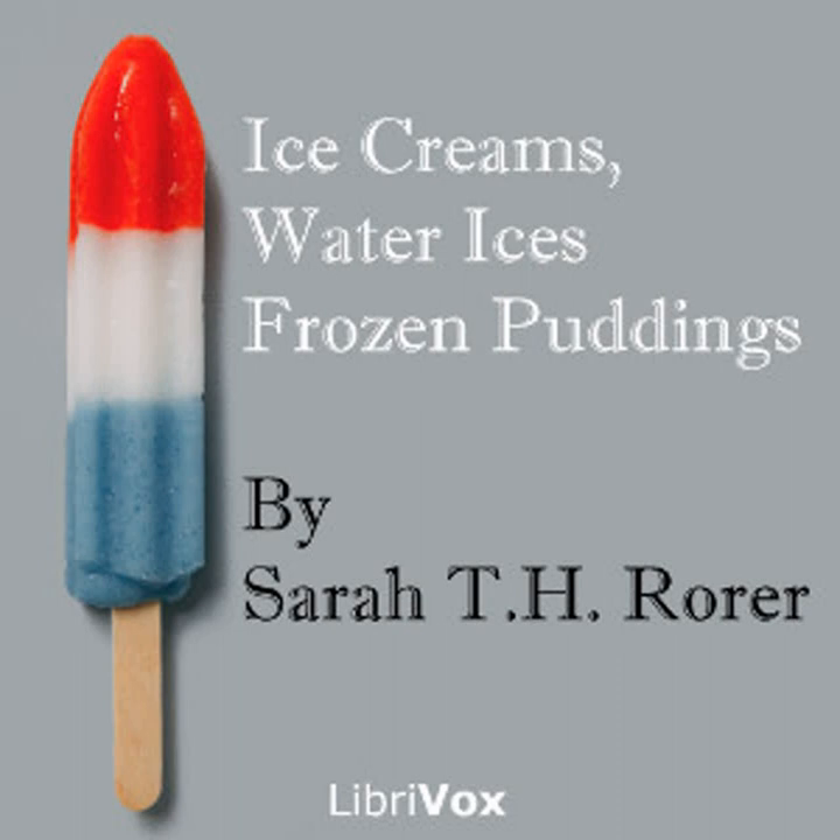Chocolate condensed milk ice cream number one: two ounces of baker's chocolate, half pint of water, one saltspoonful of ground cinnamon, two half-pint cans of condensed milk, one teaspoon of vanilla, quarter pound of sugar. Put the water, chocolate, sugar, and cinnamon in a saucepan, stir until boiling, take from the fire, add the vanilla and condensed milk. When cold, freeze as directed on page seven. This will serve six persons.